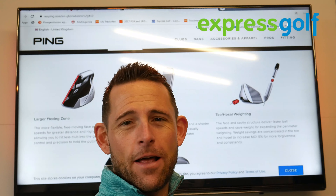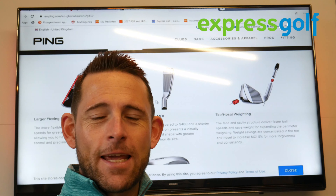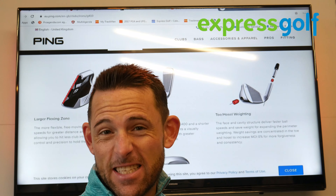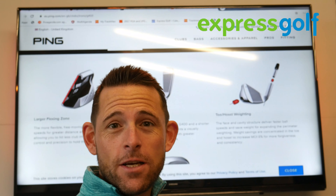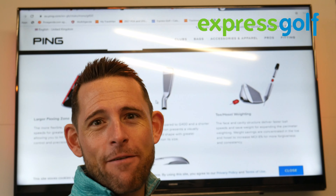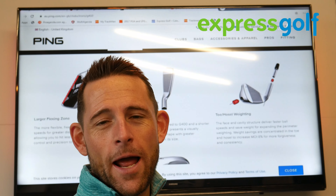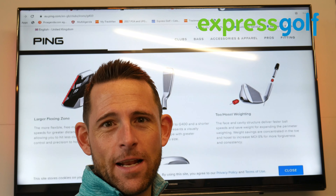A lot of manufacturers say that's going to target everyone from a pro all the way up to a high handicapper. The answer is it probably does, but who are they actually wanting to target? I would say from a 5 handicap to a 15 handicap — that sort of player who wants that little bit of forgiveness.